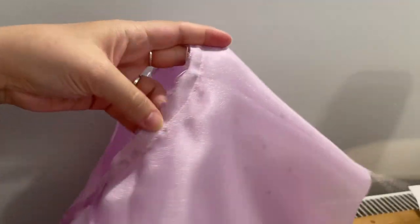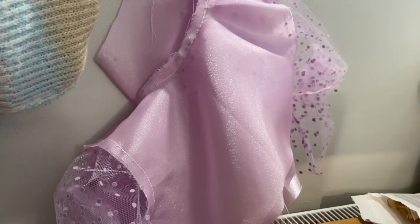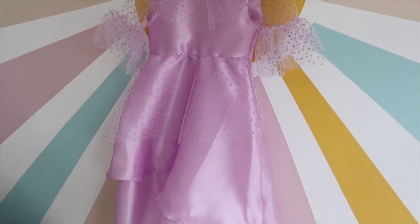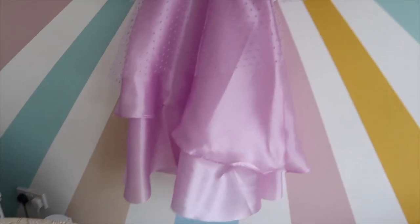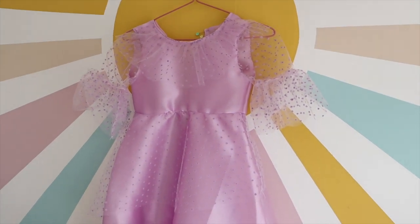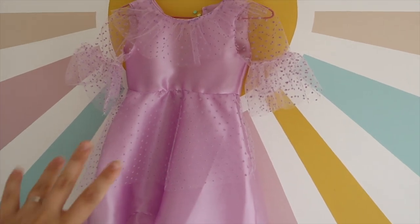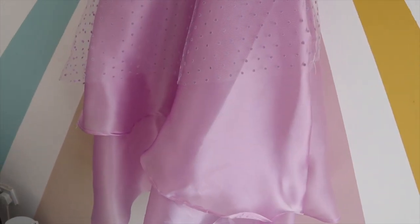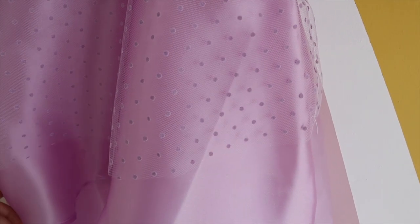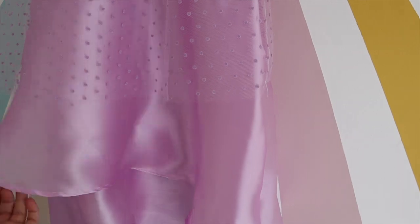I'm just going to clip this curve around the curvy bits and then turn it the right way. Hey friends — here is where I am with the dress. It's pretty much looking like a functional dress right now. I just want to talk you through the final things I need to do and what I've done to get to this stage. With the skirt tiers, I followed the skirt pattern from the McCall's pattern I showed you at the start.